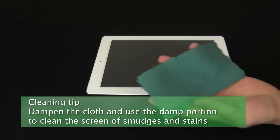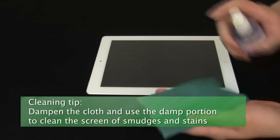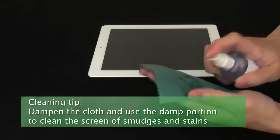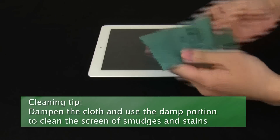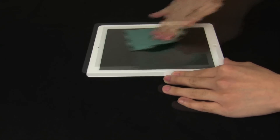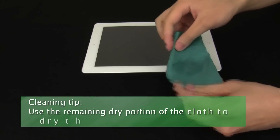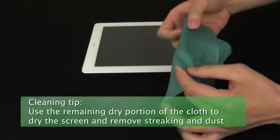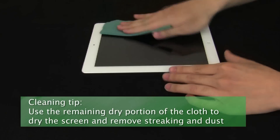Now take the microfiber cloth from its packaging and wet one side of it using water or your screen cleaning solution. Use this damp portion to clean the screen of all smudges and stains. Then fold to the dry portion of the cloth and use it to dry the screen and remove any streaking or dust that you find.